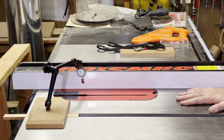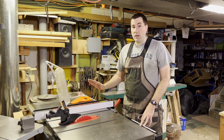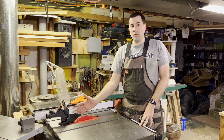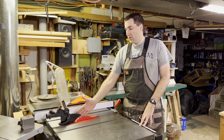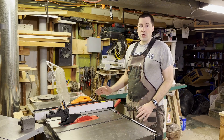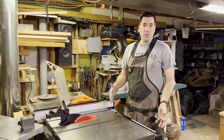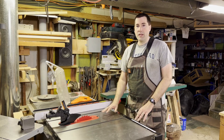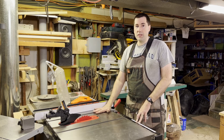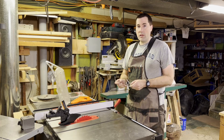Now that I've got everything adjusted, my saw should be nicely set up. The table is now aligned with the blade and the fence is now aligned with the table and the blade. I've got the guard put back in place — there are also adjustments on the guard if you want the riving knife perfectly lined up with the blade. You shouldn't really have to make any of these adjustments beyond the initial setup unless you move the saw or whack it with something heavy. So it's time to make a little test cut — I've got the power back on. Let's try it out.